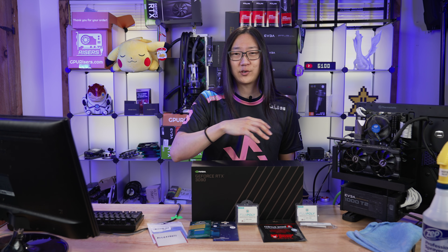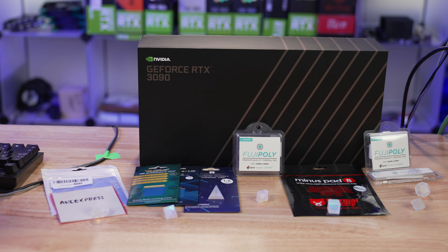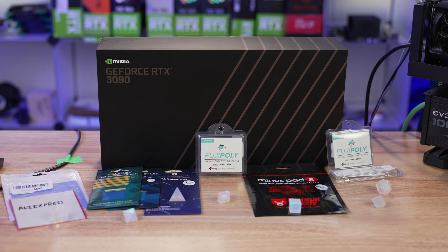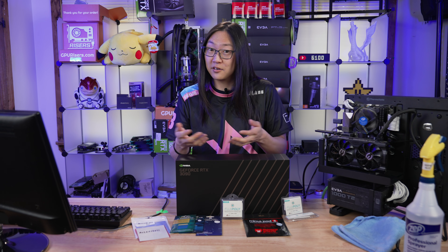Have you ever shopped online for thermal pads? We got all these thermal pads right here. And when you go on the internet and look up thermal pads for, let's say, a 3090, you see all these results. It's so confusing. And when you go to the forums, you never see any actual information on what to do, just opinions. So we got everything here, from the cheapest thermal pads at $6 all the way to $66 and everything in between. Are the more expensive pads worth it or are the $6 pads a good alternative?